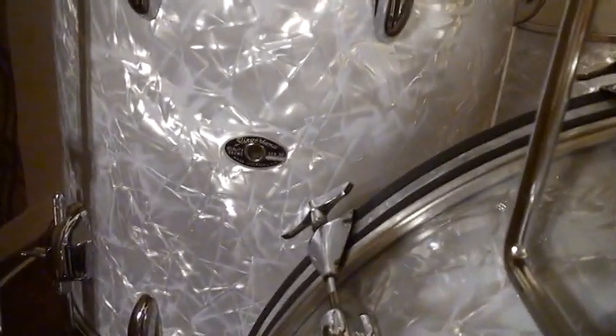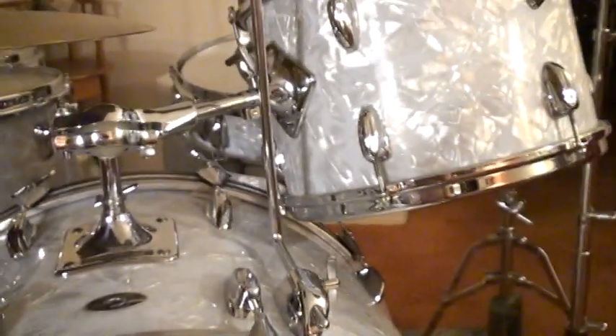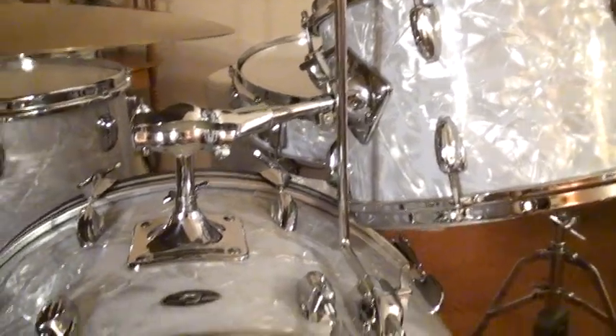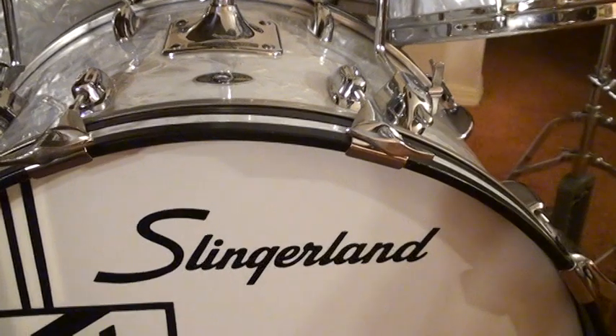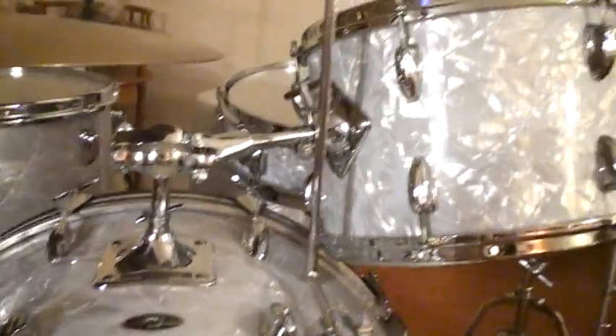I use this drum set all the time with my big band. I've posted hundreds of concerts of me using this drum set with my Ken Loomer Big Band. So I hope you check it out — just put in 'Ken Loomer Big Band.'